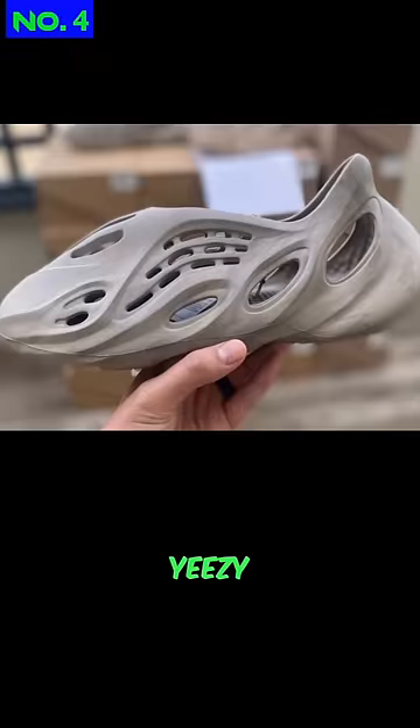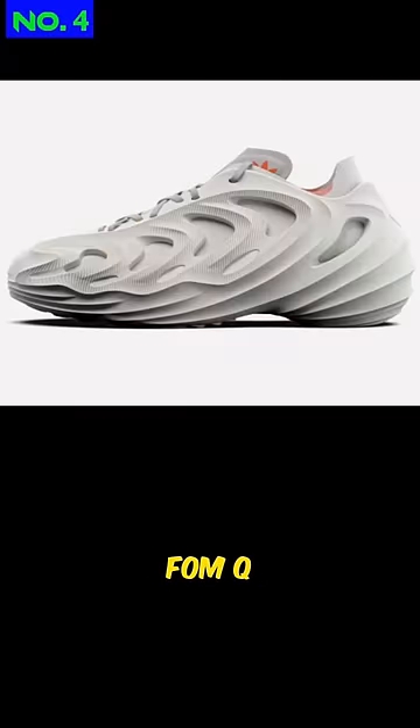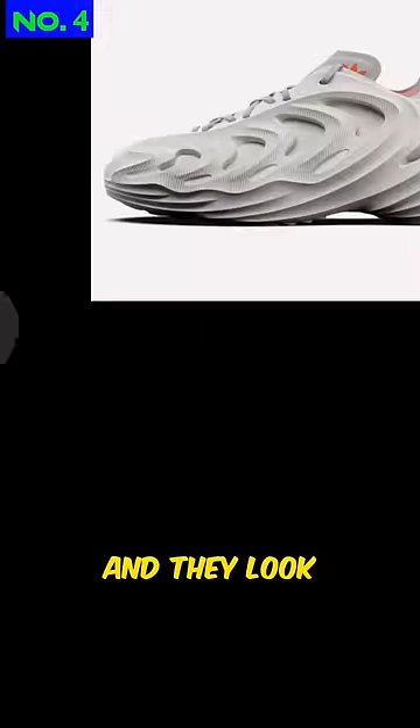Number 4: Yeezy Foam Runners. They're hot, but they're crazy expensive. Get you a pair of those Foam Clogs instead — you'll save a ton of money and they look just alike.